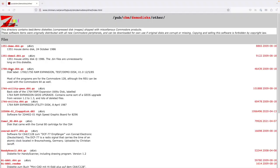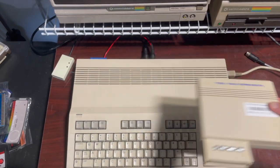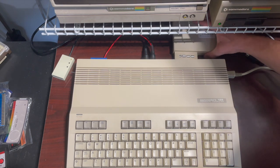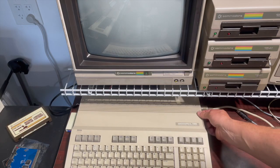Commodore provided a test disc with the 1750 REU. I'm going to download that disc image from zimmers.net and run that to actually test Tony's upgraded 1700. The little BASIC program I ran earlier only showed the size and didn't actually test the REU. The 1700 and 1750 were created for use with the Commodore 128 — that doesn't mean they won't work with the C64, but the test demo disc does have to run on a Commodore 128, so I swapped out the C64 for the 128.